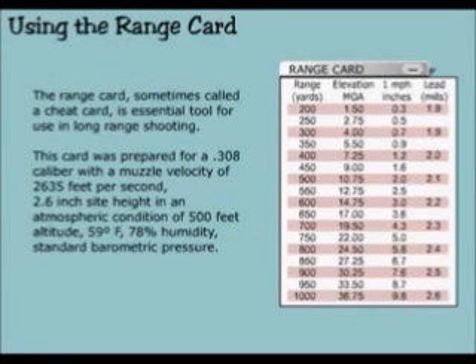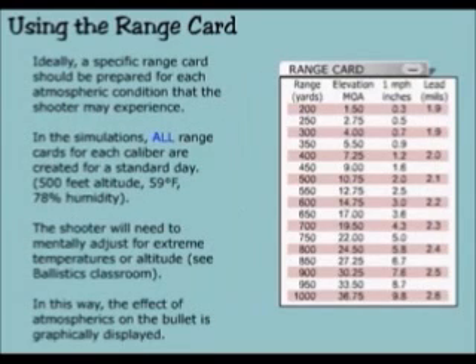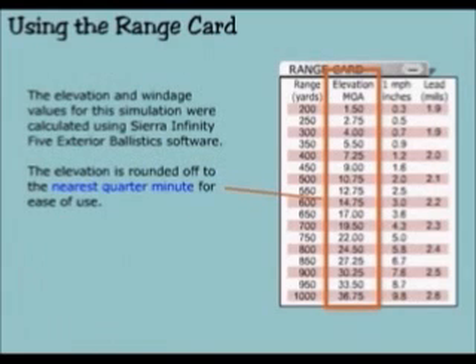The range card — sometimes called a cheat card — is an essential tool for use in long-range shooting. This card was prepared for a .308 caliber with a muzzle velocity of 2,635 feet per second, 2.6 inch sight height, and atmospheric conditions of 500 feet altitude, 59 degrees Fahrenheit, 78% humidity, and standard barometric pressure. Ideally, a specific range card should be prepared for each atmospheric condition the shooter may experience. In the simulation, all range cards for each caliber are created for a standard day: 500 feet altitude, 59 degrees Fahrenheit, 78% humidity. The shooter will need to mentally adjust for extreme temperatures or altitude. The elevation and windage values for this simulation were calculated using Sierra Infinity-5 exterior ballistics software.